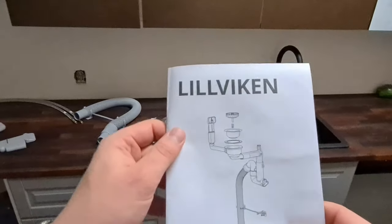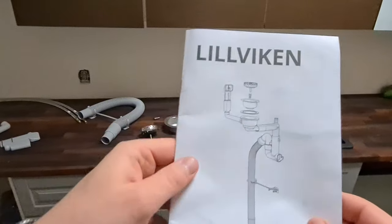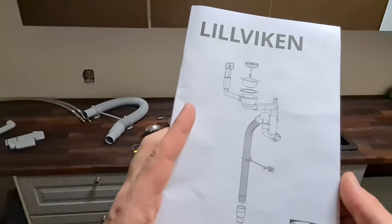Today we are going to assemble Lil Viken in the siphon, and this is the first time I'm doing it.